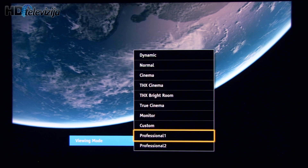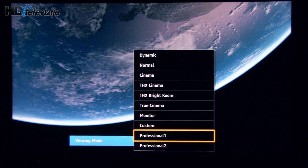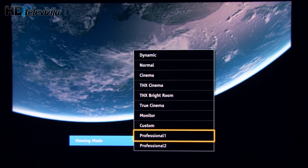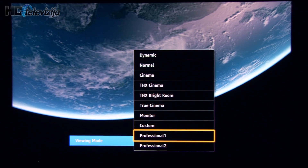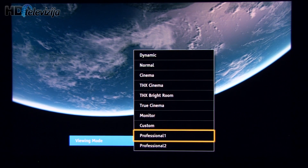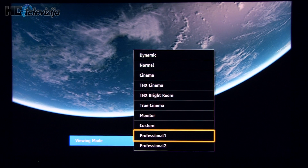Of course, if you want the best possible picture, you should go with professional presets, which offer a wide array of different options that can be used to calibrate everything from gamma in 10 points, as well as white balance, and of course colors — both primary and secondary.